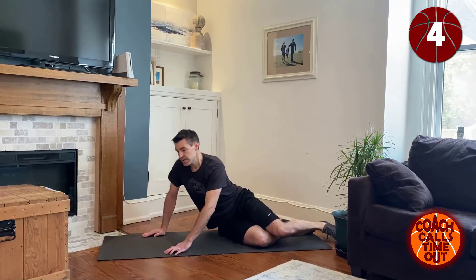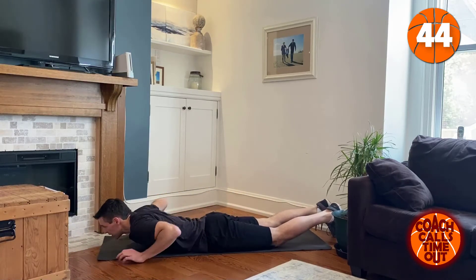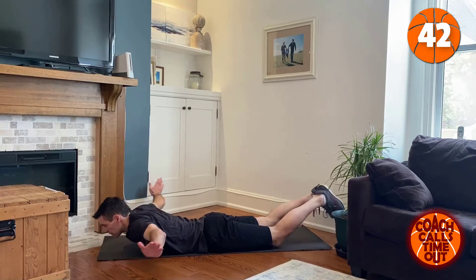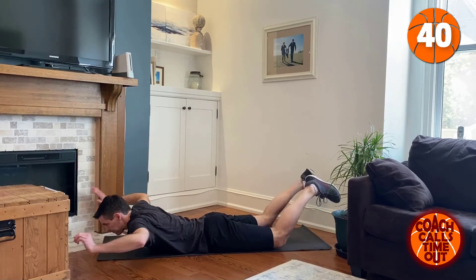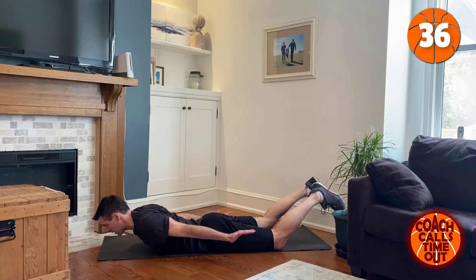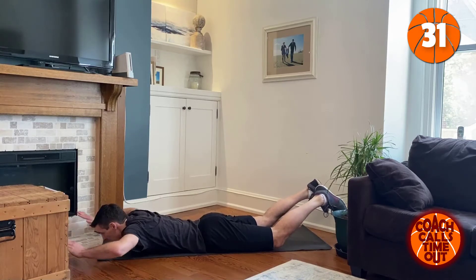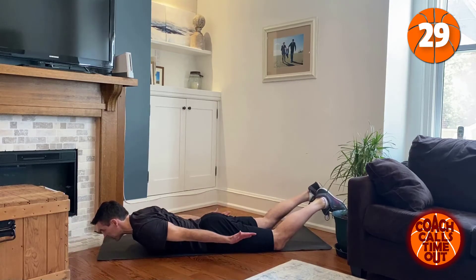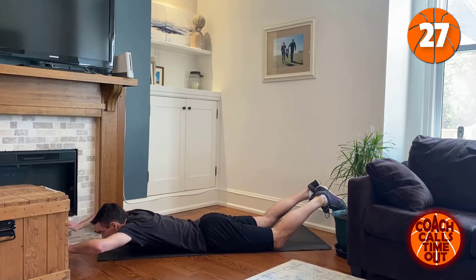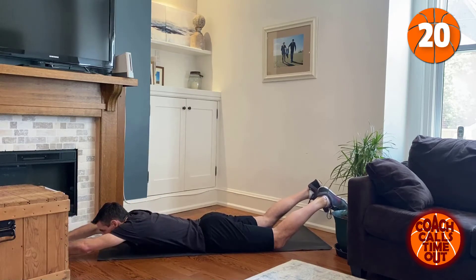Now we're going to be doing the same kind of thing on our stomach — just like we're creating snow angels but on our stomach. Arms are staying up. I don't have quite the range of motion that I need here, keep hitting the wall. Don't let your arms touch the floor.